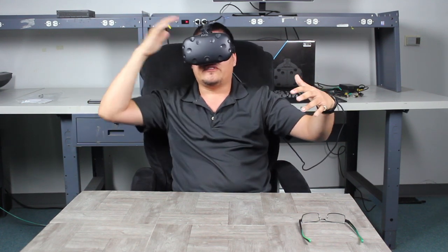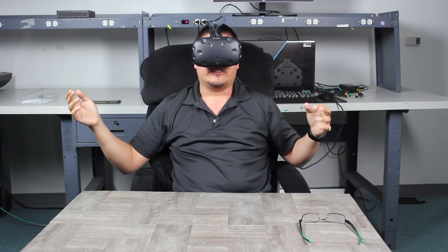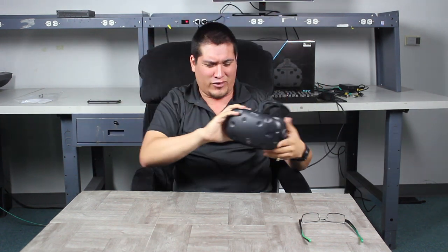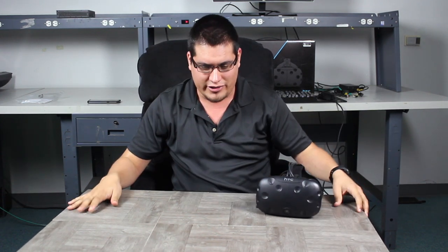Hey man, this VR thing, it's not even on. I was promised scares, jump scares. You know what, I'll regret that later. I'm Roger from Shuttle — you guys should know me by now. And there's a reason for that awkward intro.